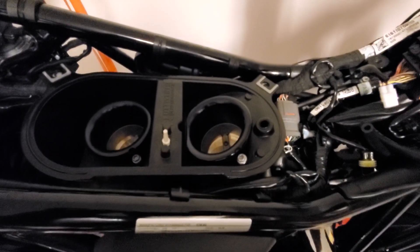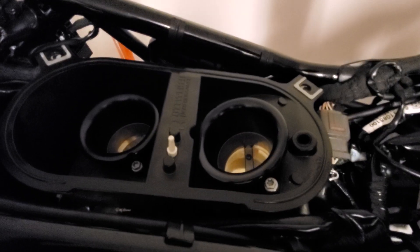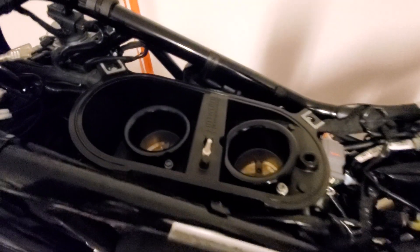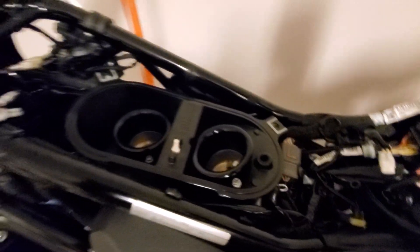I went ahead and added a second velocity stack. The aftermarket stage 2 kit comes with one 80 millimeter velocity stack that fits on the rear cylinder right here. I went ahead and asked them if they could just ship me two 40s, and they gave me a little discount on it. Cool guys over there — keep sending me beer koozies, appreciate that.